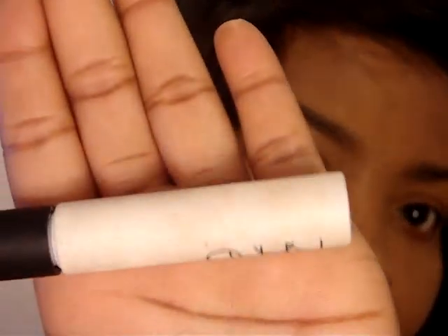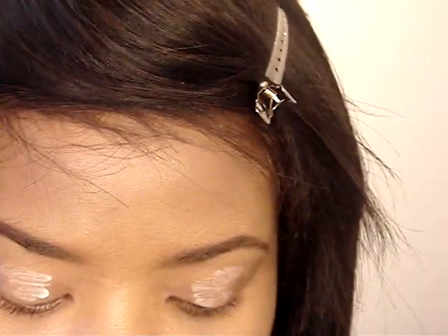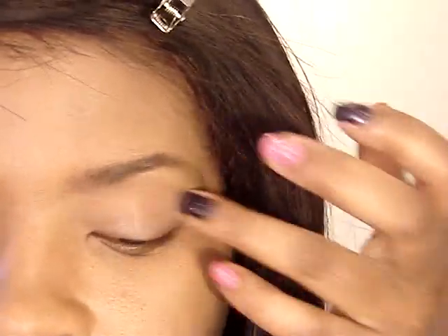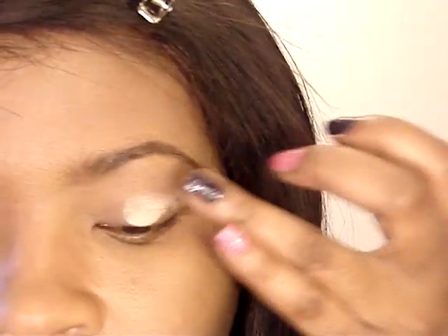And blend those in. Then I'm going to take Painly Paint Pot by MAC, take a little on my finger and just put it on my lid.